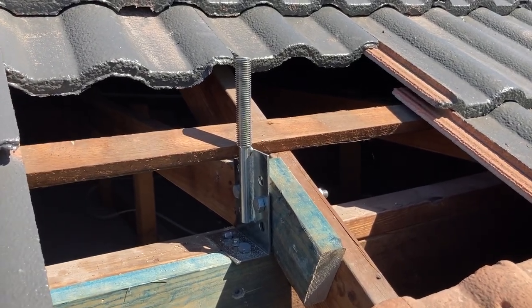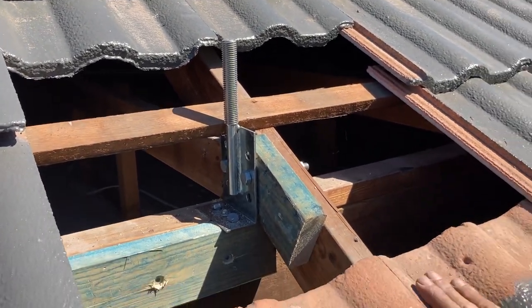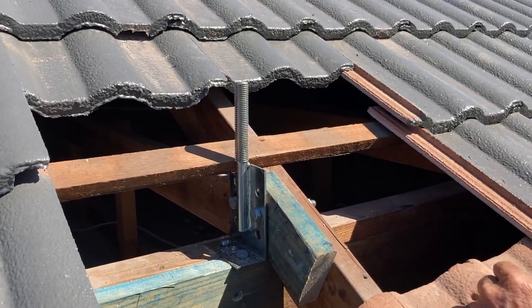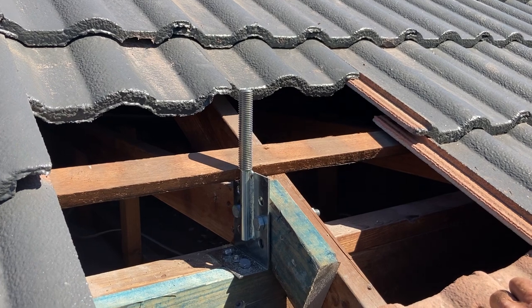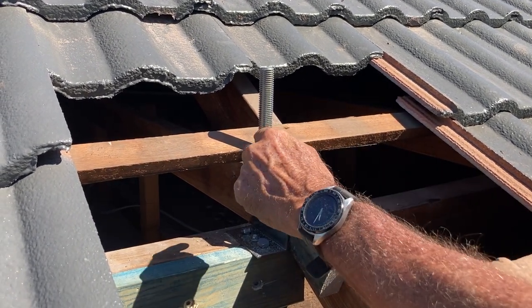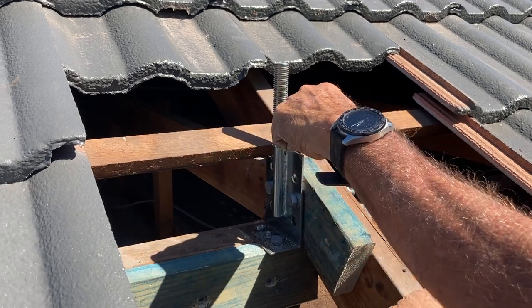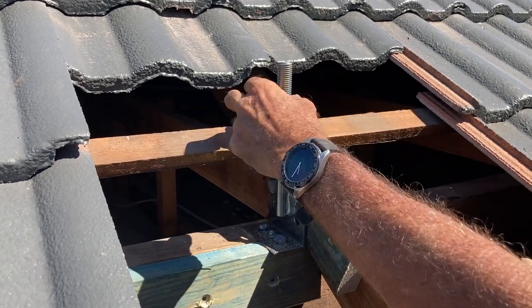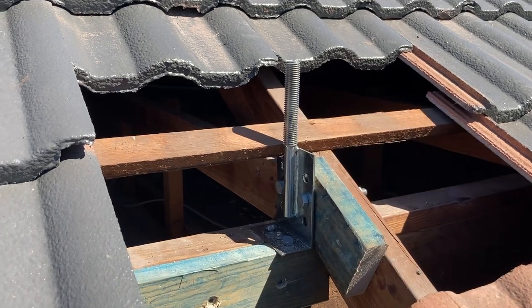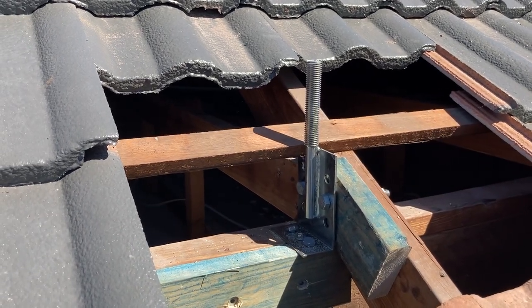Here you can see that I've replaced some of the roof tiles that I've removed for the installation of the base of the flyover bracket. Now, to get the other tiles in place, you need to cut a hole through the tiles to accommodate the threaded part of the base of the flyover bracket. I'll now show how that's done.